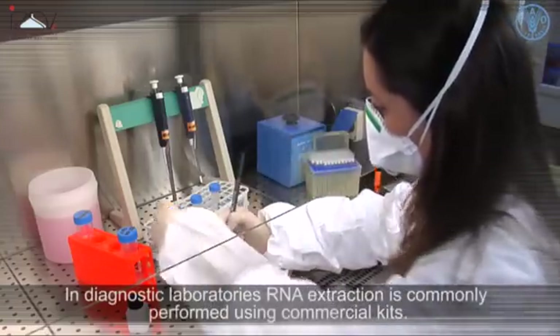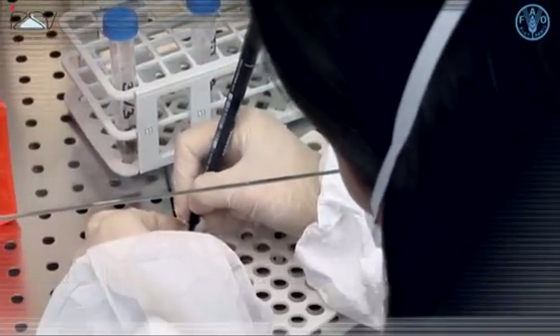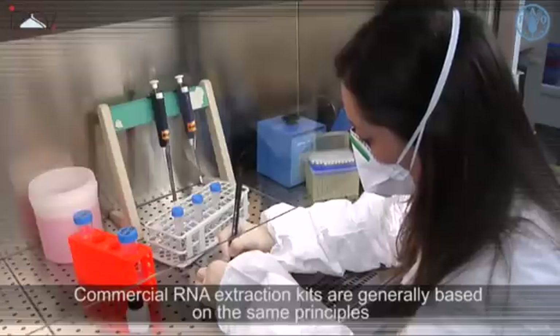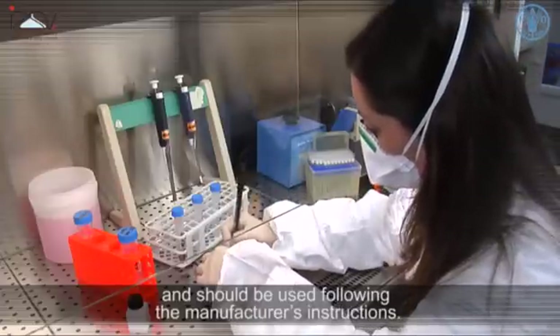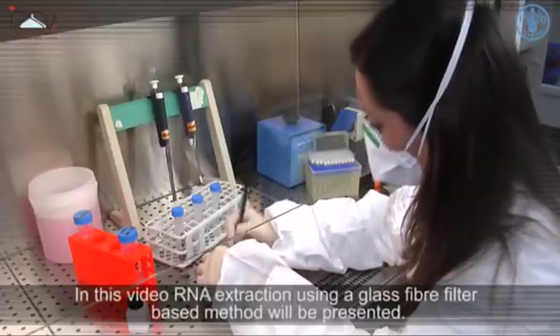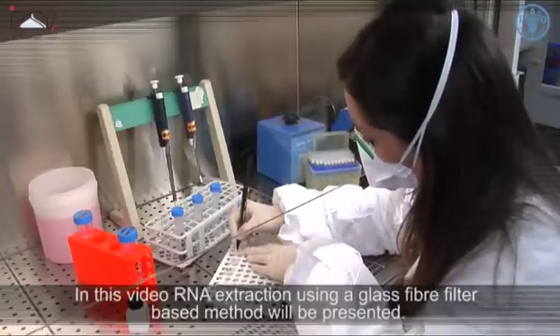In diagnostic laboratories, RNA extraction is commonly performed using commercial kits. Commercial RNA extraction kits are generally based on the same principles and should be used following the manufacturer's instructions. In this video, RNA extraction using a glass fiber filter-based method will be presented.